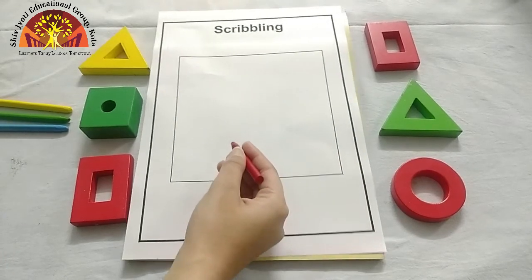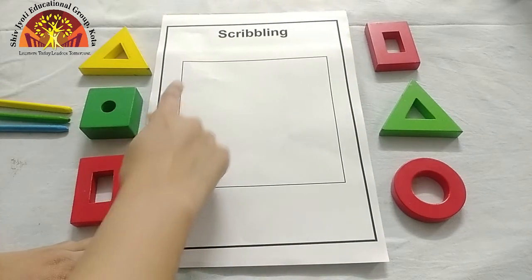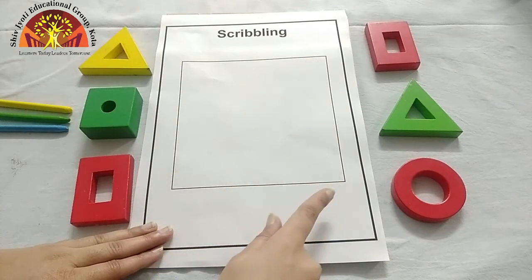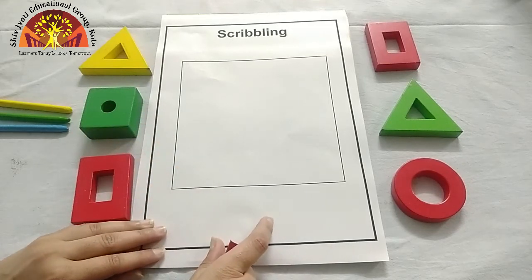Now we will scribble in this square. Which shape is this? Square. One sleeping line, standing line, sleeping line and standing line — which makes a square.